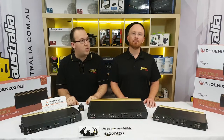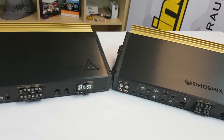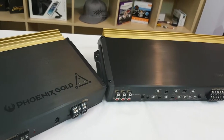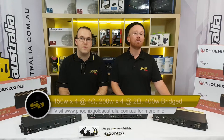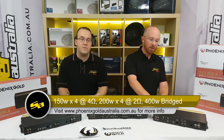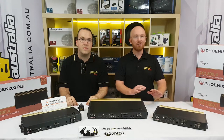We've got our range of new Phoenix Gold SX2 amplifiers here today - the 4-channel, 6-channel, and monoblock. What sets these amplifiers apart is simply the build quality, the sound quality, and the features. The 4-channel is the heart and soul of any install. Power-wise, you're looking at 4x150 watts at 4 ohm, 4x200 at 2 ohm, and bridged you're looking at 400 watts RMS. These amps have a beautiful brushed alloy black finish with a beautiful anodized gold heatsink area - they're just screaming sexy.